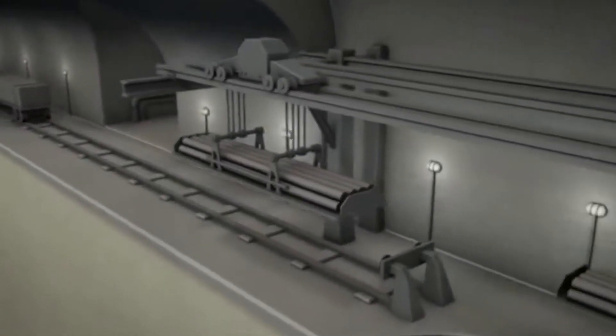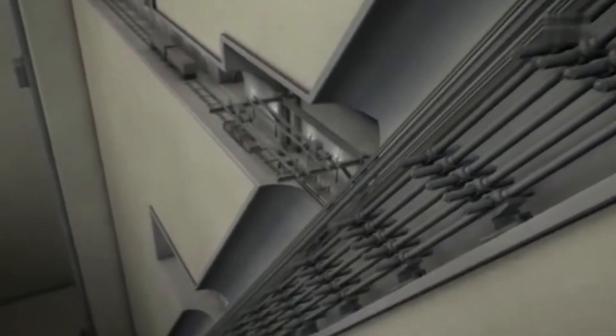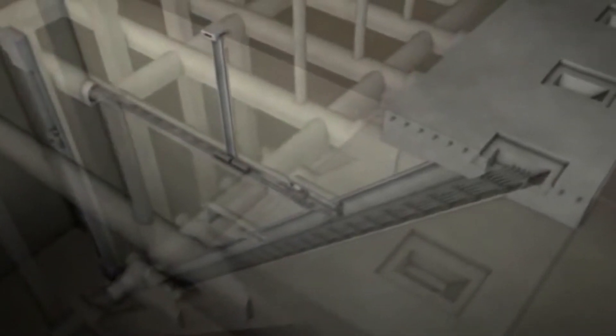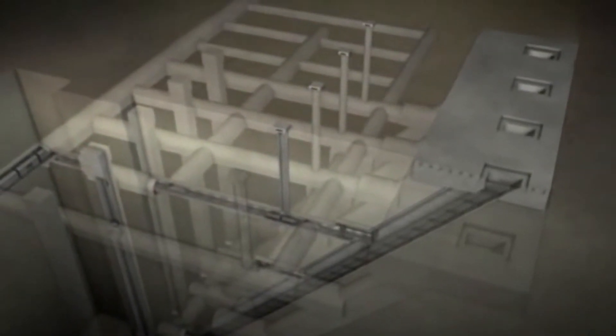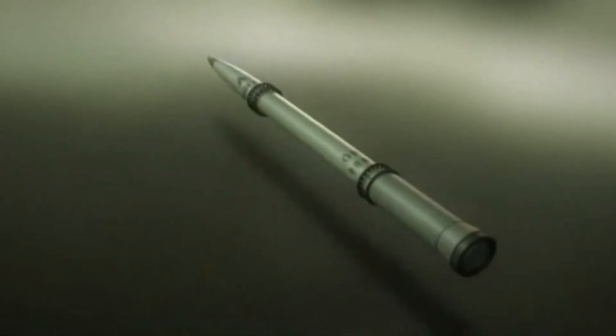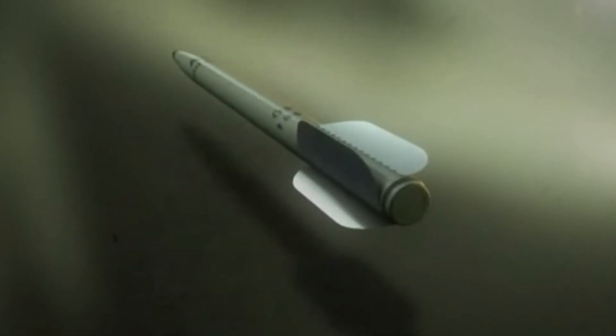The V3 gun, also known as the Hauptdruckbom, was a massive artillery piece developed by Nazi Germany during World War II. Designed as a supergun, the V3 was intended to be a devastating weapon capable of firing shells at extreme ranges and penetrating heavily fortified enemy positions. Development began in 1943 under the direction of German engineer Dr. Eric Walther. The goal was to create a weapon that could fire shells up to 93 miles away, with an accuracy that would allow the gun to hit targets as small as a battleship. To achieve this, the V3 gun used a series of chambers and barrels arranged in a linear fashion, with the shells being propelled by a series of electrically fired charges.